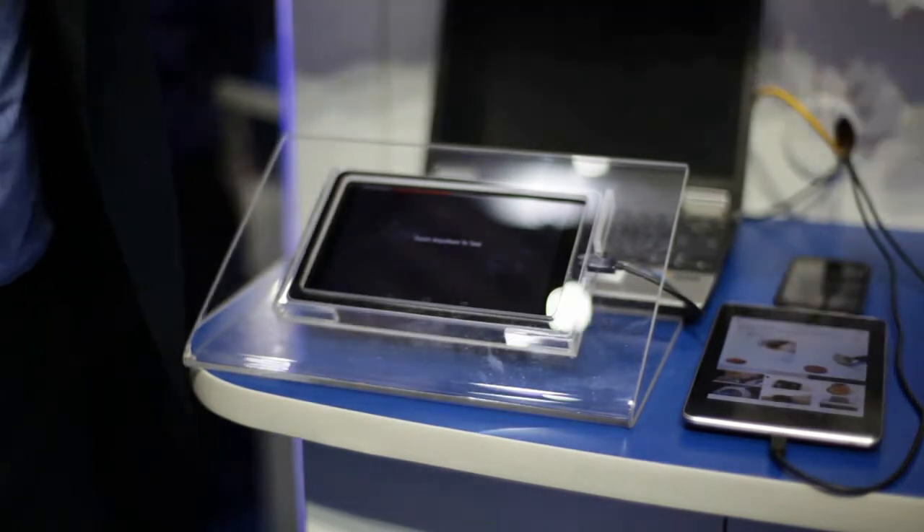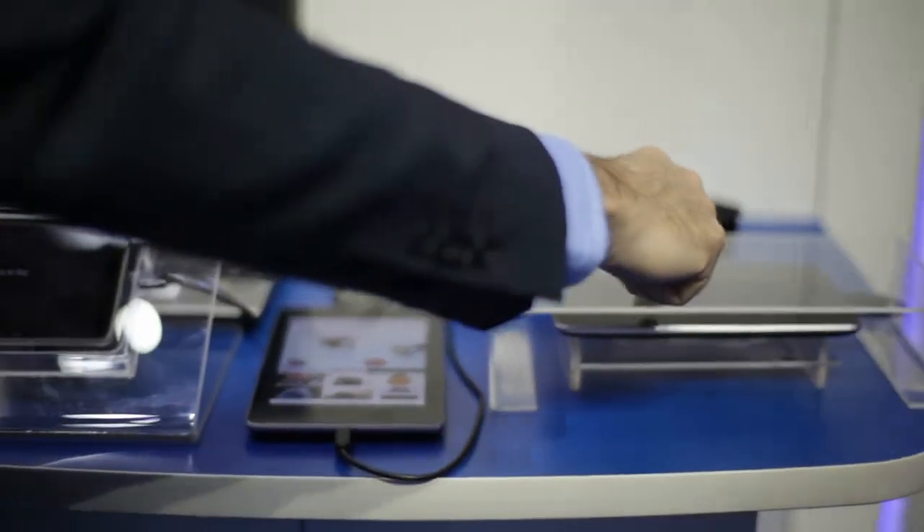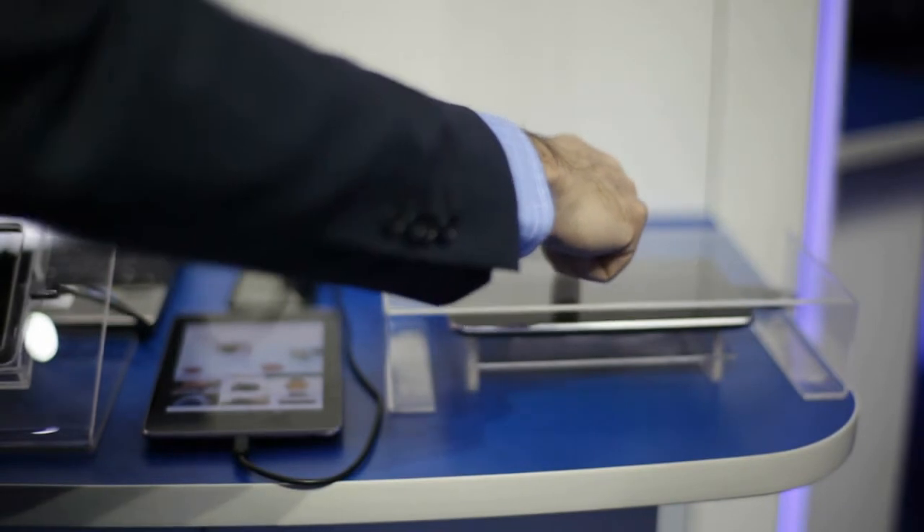Besides that, we can use the hovering operation to recognize the position of a finger on top of a tablet at two centimeters distance from it.